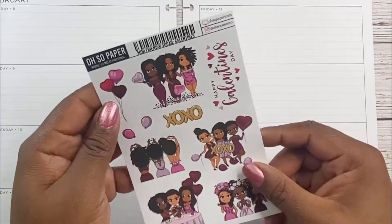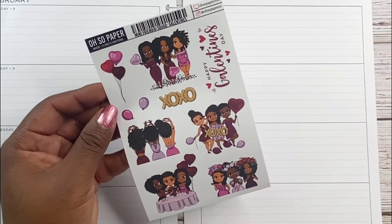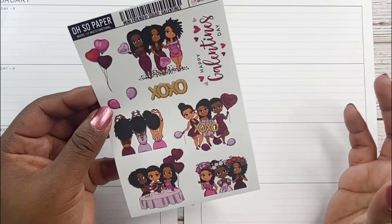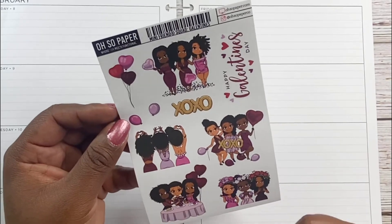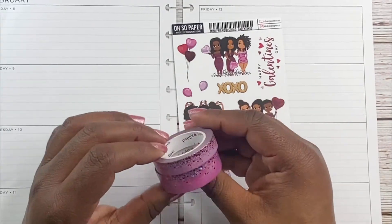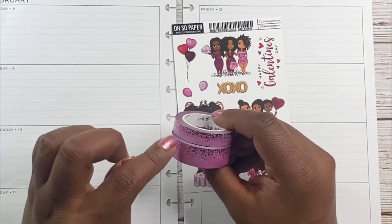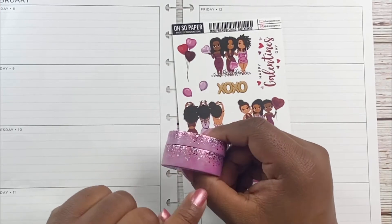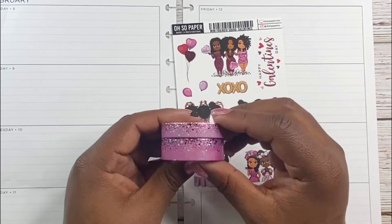I'm gonna be using this sticker sheet from Osa Paper Company. It's the Mini Friends Squad Galentine's sticker sheet — this is like when friends come together and they celebrate each other on Valentine's Day. So this is really cute. And then I'm gonna go ahead and use my new Stardust from Simply Gilded. It's a lavender, pinkish lavender base with some silver and reddish pink or purple foil, but it's pretty. It's Stardust Confetti, so love it.